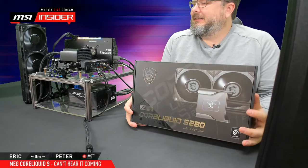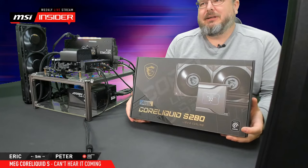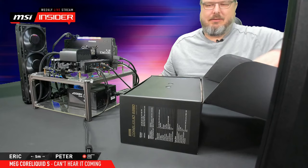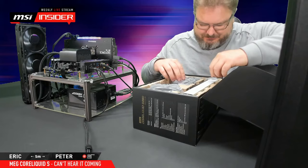Eric makes more noise. Let's open the box and see what's inside. One of the first things that probably comes out is a new bracket — let's find out. So the new bracket — we are only allowed to say LGA 1700, and that's all. We cannot comment on what it's for. You can guess, but we cannot confirm.